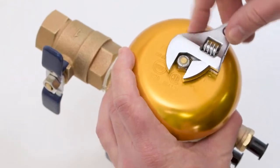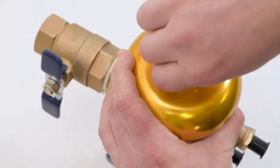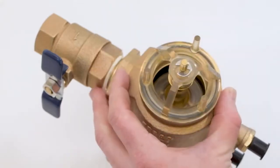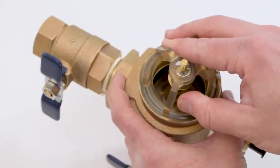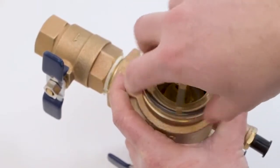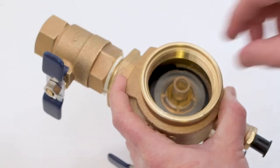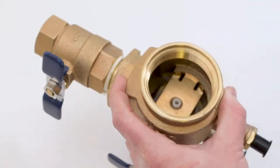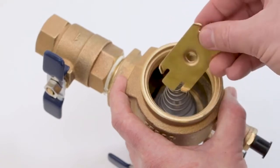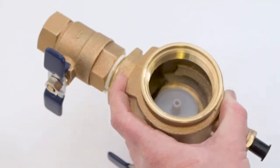Using a wrench, loosen the canopy nut, unscrew and remove the canopy. Unscrew the bonnet assembly and remove the poppet assembly. Press down on the retainer and rotate to remove the spring load. Remove the retainer, the spring and the check assembly.